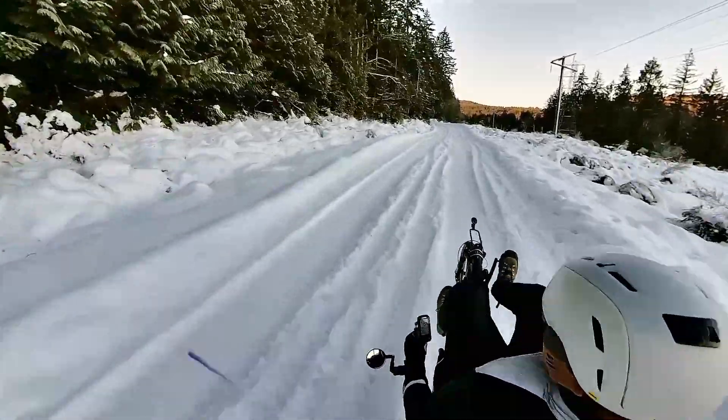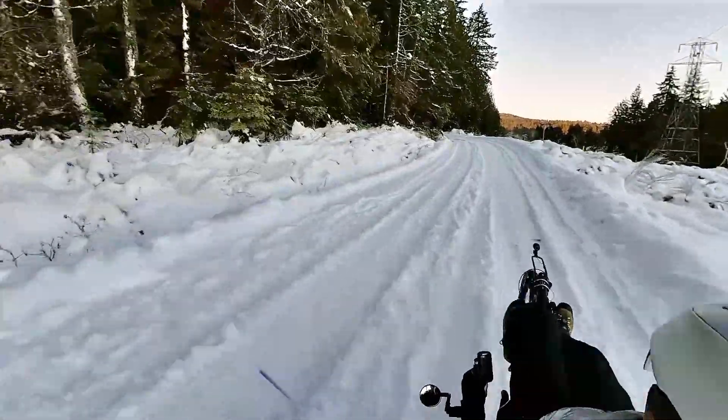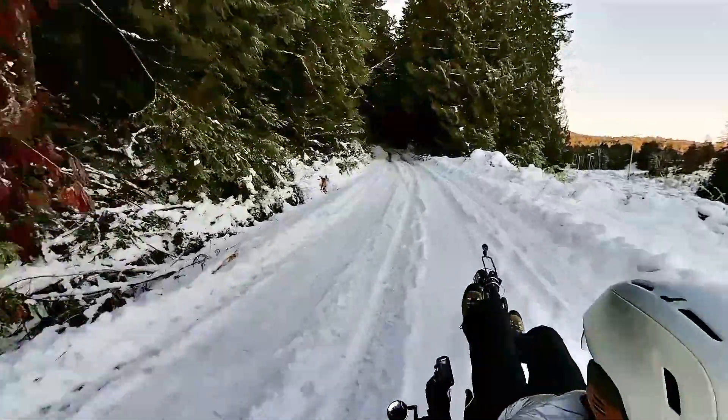I'm pretty impressed with the clip I'm able to maintain. There's a lot of rolling resistance from the snow and the studded tires, but of course you've got the assistance from the Shimano Steps EP8, which gives you all the power you need.